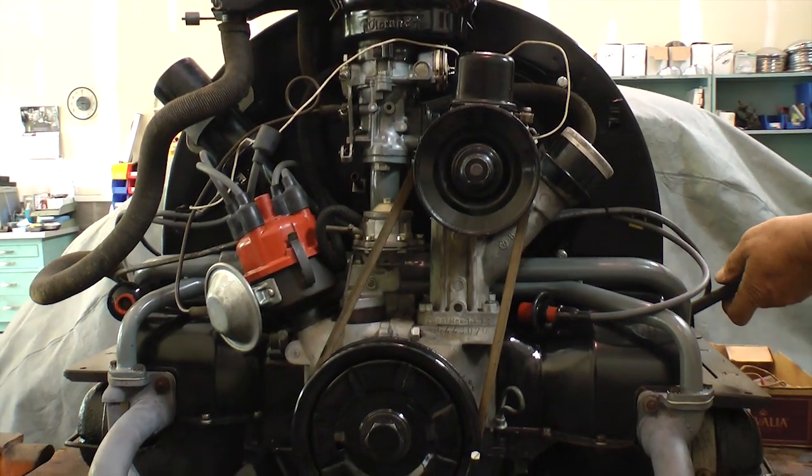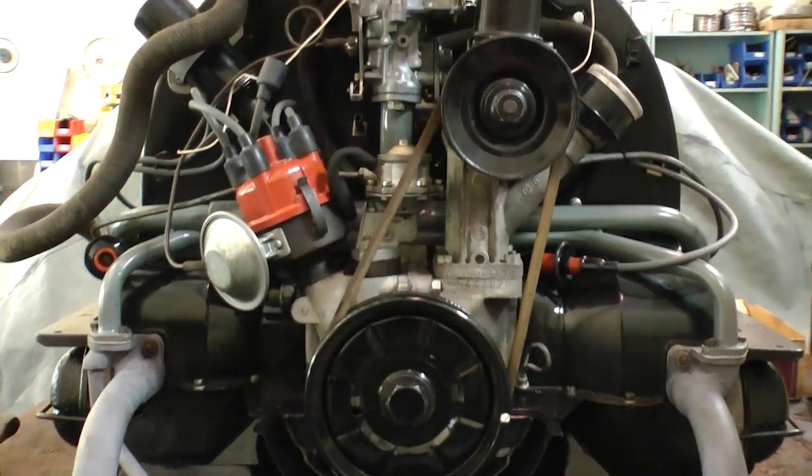Hey guys, Chris again from ClassicVWBugs.com. In this tip I'm going to show you how to do a compression test on your motor.